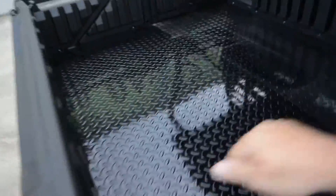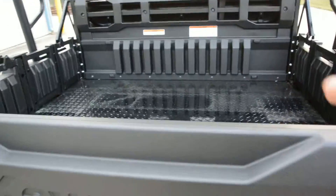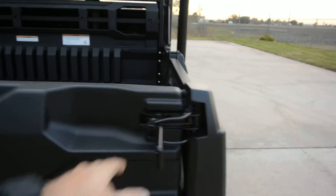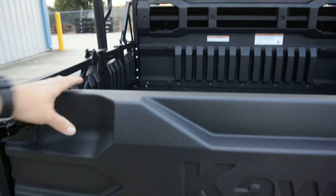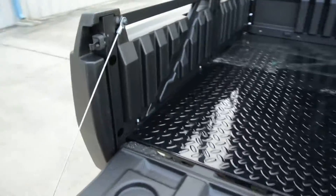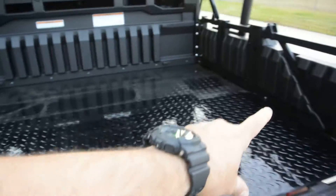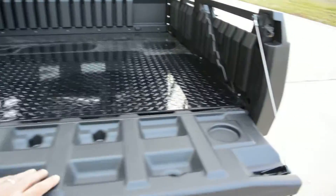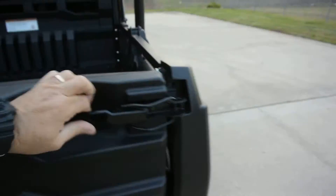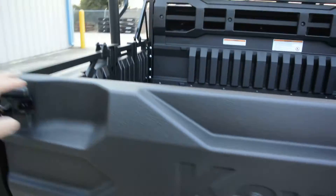Now we've got a single bench seat with a long bed. This bed has a steel diamond plate floor and is rated at 1,000 pounds carrying capacity in long bed mode, and 350 pounds in short bed mode. It has a full flat tailgate with little molded drink holders, and the bed has grooves molded in so you can cut a divider to hold your cargo.